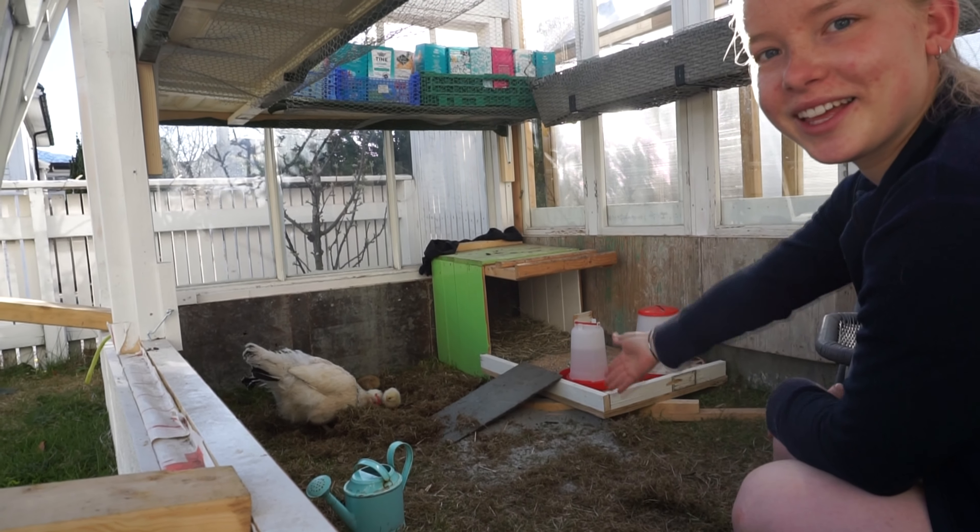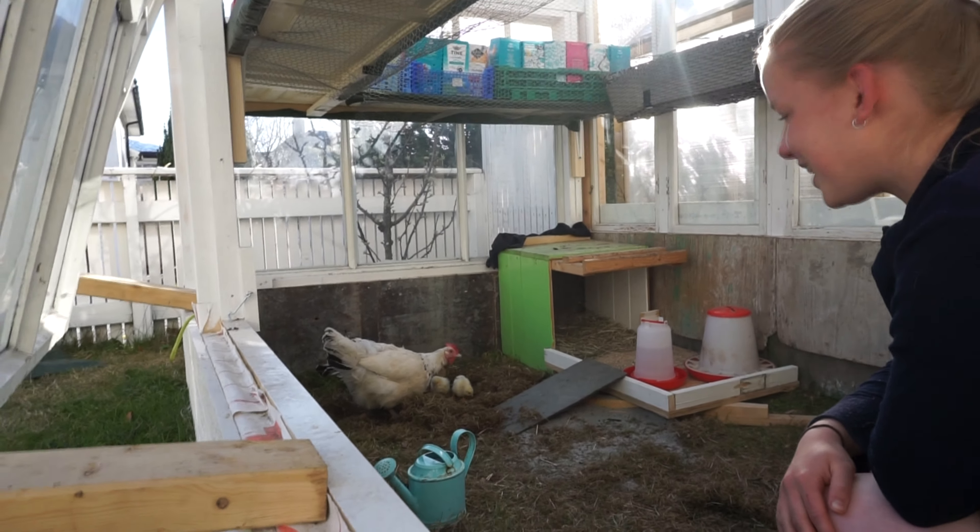They're so healthy, happy, cute, and fluffy.